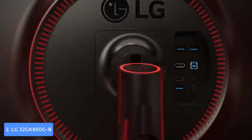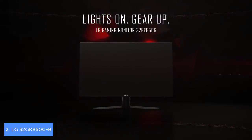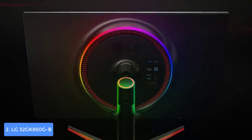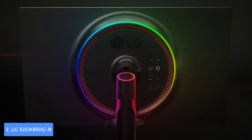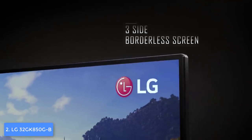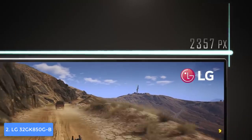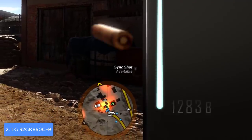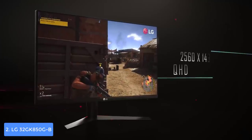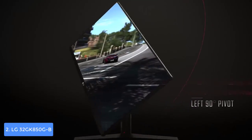The LG 32GK850 uses a VA panel with QHD resolution of 2560 by 1440 pixels and a viewing angle of 178 degrees horizontally and vertically for consistent color accuracy. Gaming features include Dynamic Action Sync, Black Stabilizer, and a crosshair feature to enhance gameplay by revealing dark scenes, providing smoother gameplay, and improving accuracy in FPS games. Being G-Sync compatible, it eliminates screen tearing while reducing input lag and stutter for a fluid, immersive experience. I highly recommend it.